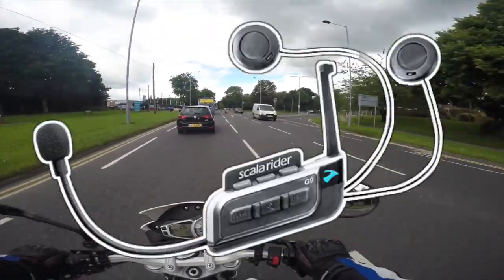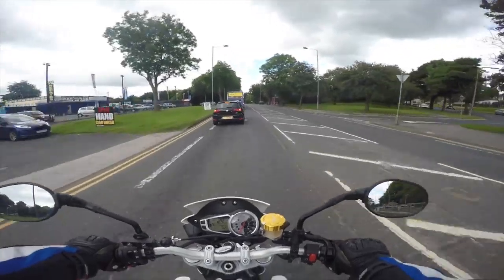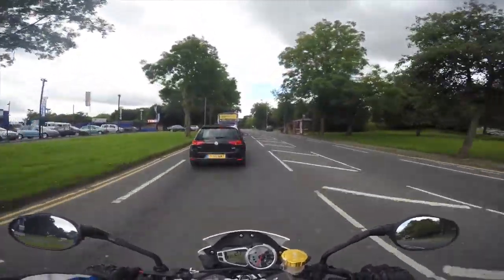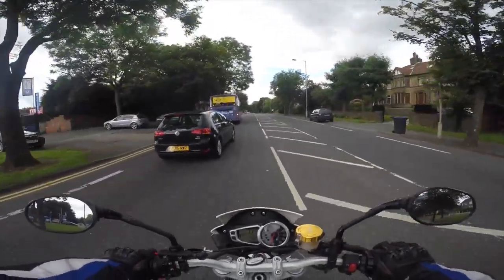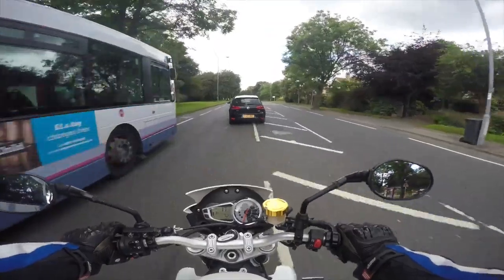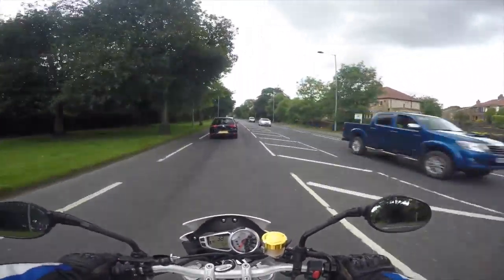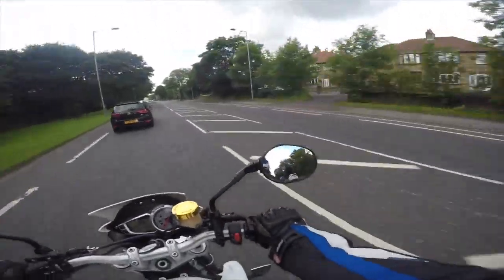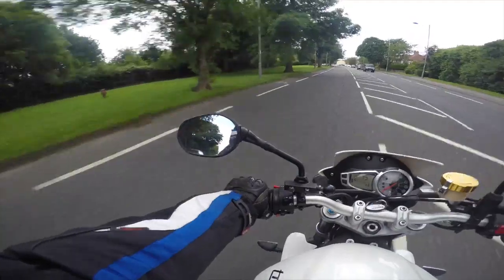I'm having some real issues with my Scala Rider every minute. It's doing all sorts. When I want to speak into it and give it an instruction, it gives me the total opposite of what I'm wanting to do. And then when I'm doing my regular vlogs like this, it'll just stop the music and come up with random instructions.